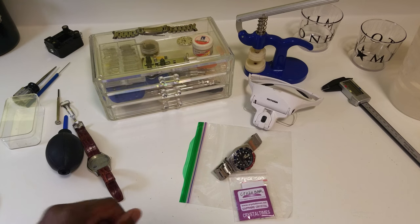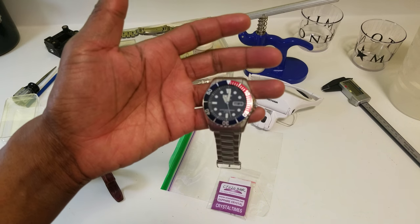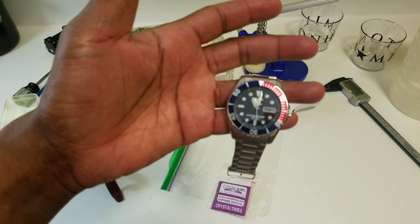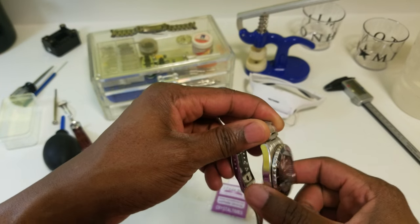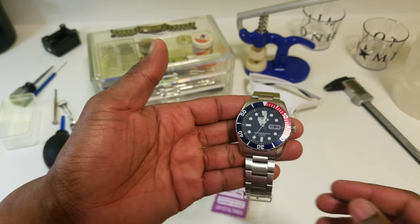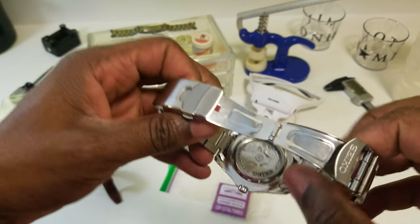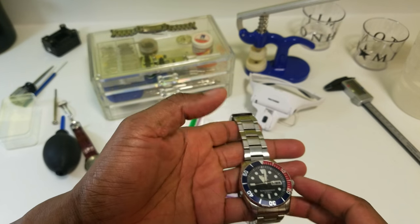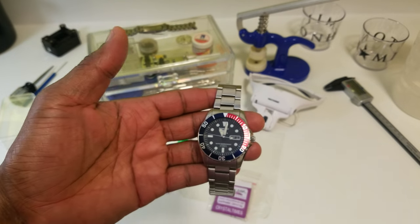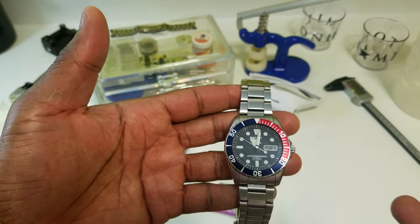Welcome back, guys. Tonight is the night — I mod my Seiko 5. This is the SNZ F15J1 — I think, I'm not sure. I don't really care about the model number; I care that I love the watch.